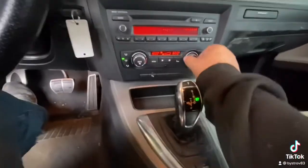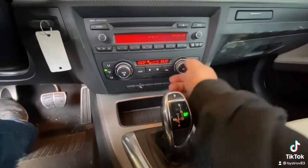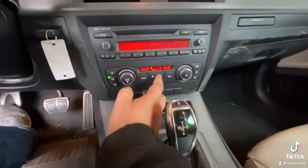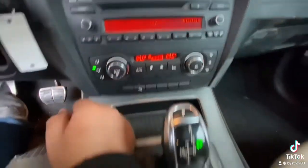Step three: turn the heater on to the highest setting, with the lowest setting on the blower motor.